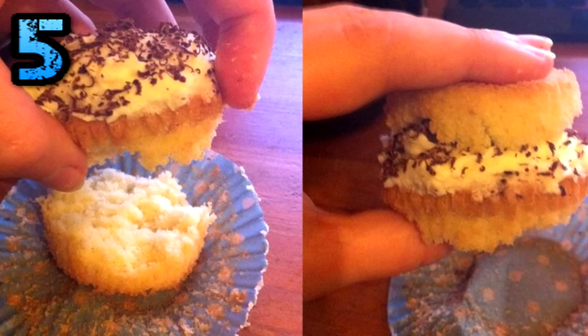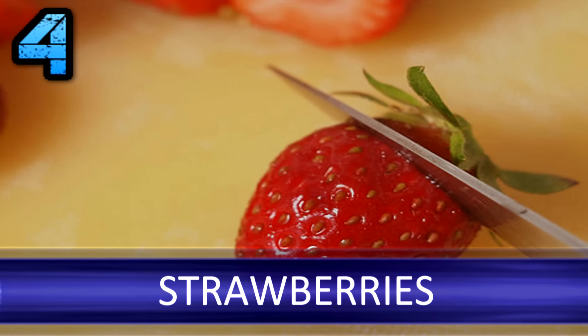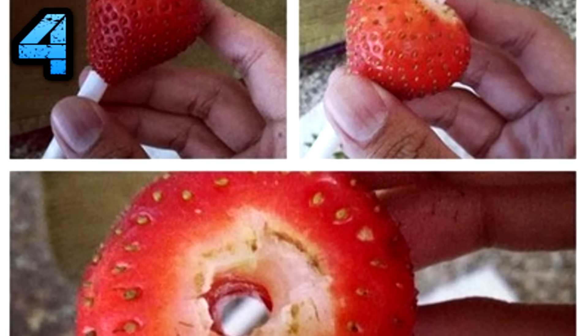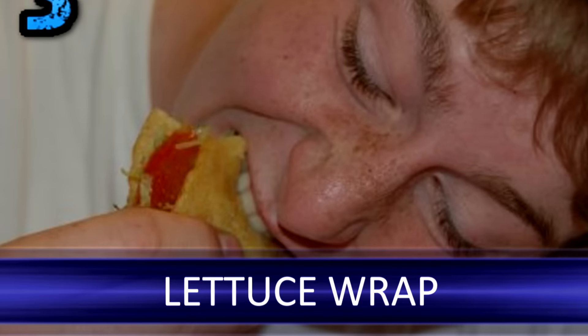Strawberries: the next time you're preparing strawberries for dessert, instead of slicing the tops off — which causes wastage — use this simple trick to hull them. Simply push a straw through the bottom of the berry all the way to the top. This way you'll be coring through the fruit, which will leave you more berry to enjoy.